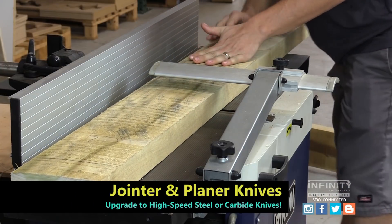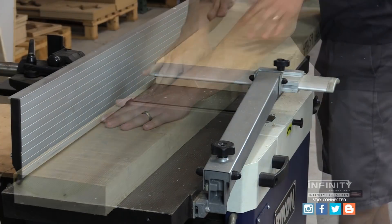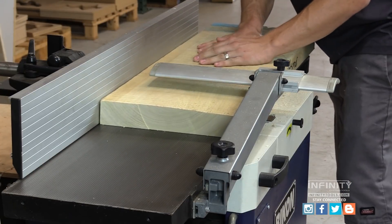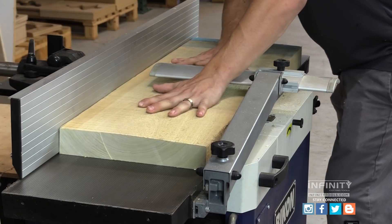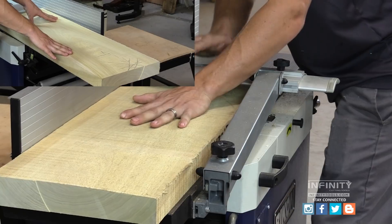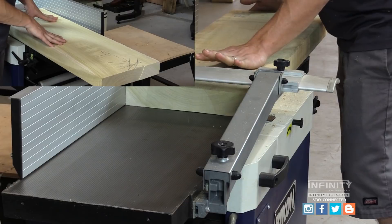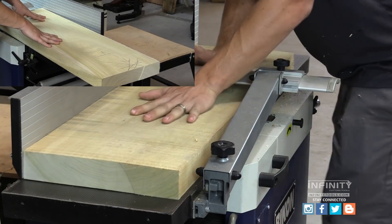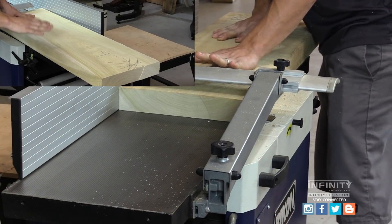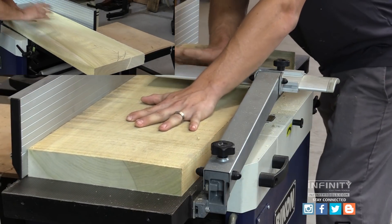With my pieces cut to length, I take them to the joiner to produce one flat surface. The reason we join our lumber first is to get one side of the board perfectly flat, straight, and eliminate any cupping or twisting. You can see here I've already made two passes on one of my panel pieces and at this end I still have a little bit of cup that we need to eliminate. If we were to just go straight to the planer, we make it a flat surface but it may still have some bow or twist to the board. The joiner eliminates this and gives us a perfectly flat piece of wood.